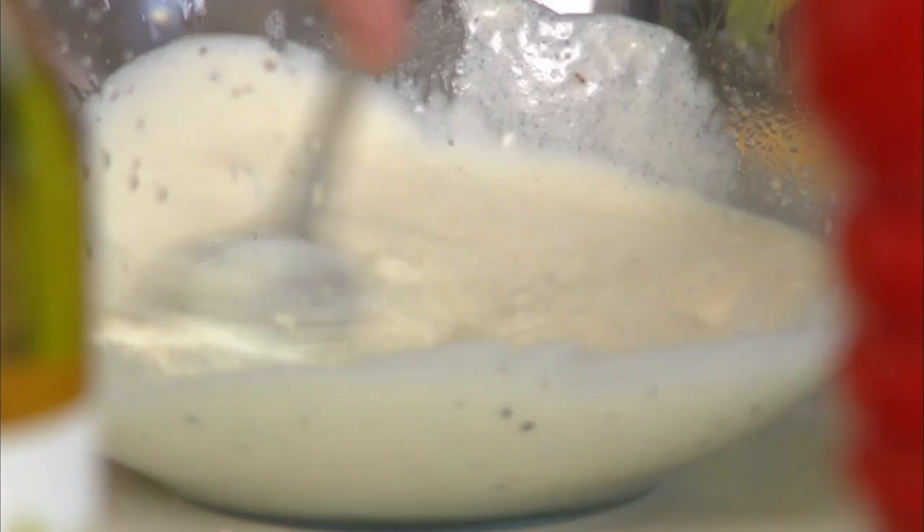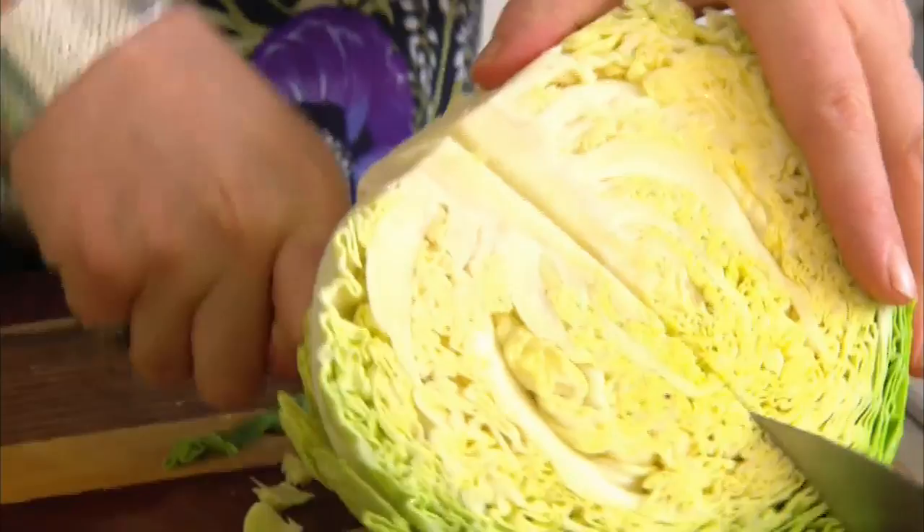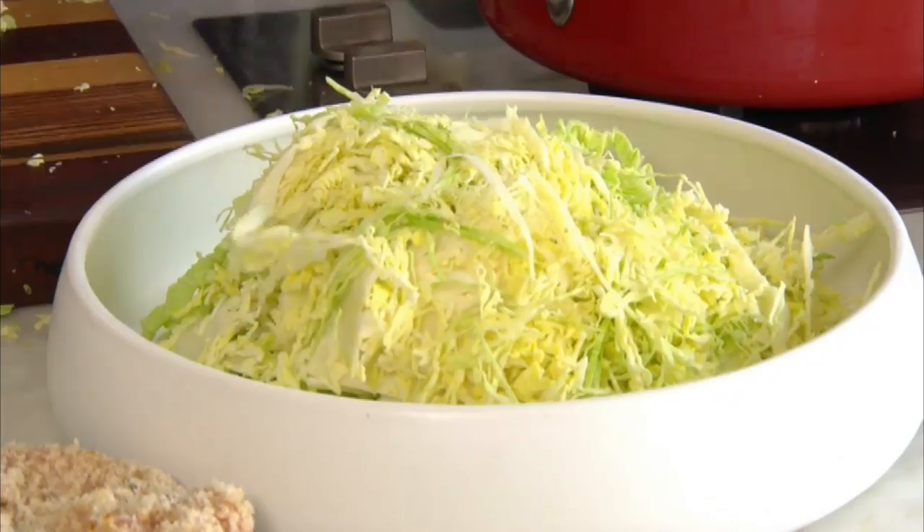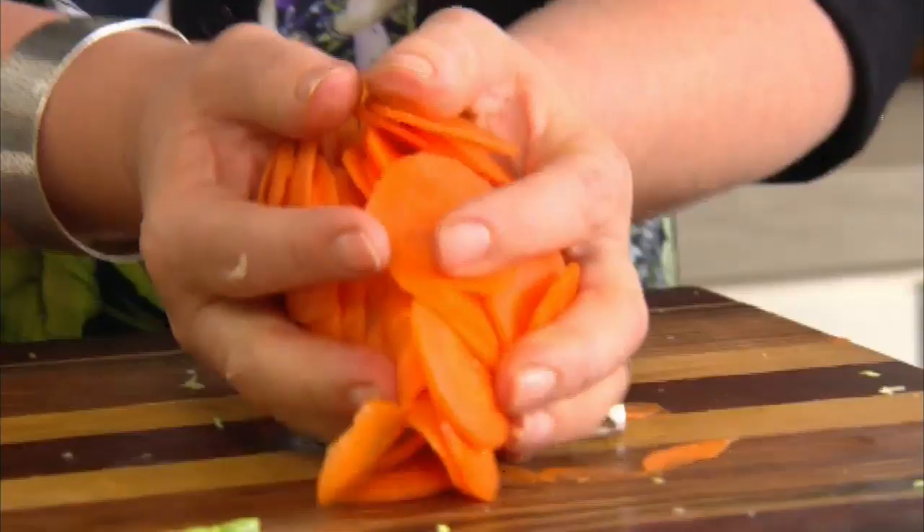For the body of the salad you'll need half a white cabbage, finely sliced. You can cut the cabbage by hand but a mandolin gives you lovely fine even slices. Then one large green apple finely sliced and chopped up, two carrots finely sliced, and half a white onion finely diced.